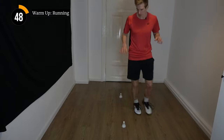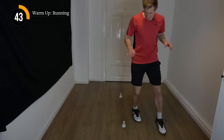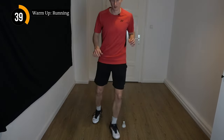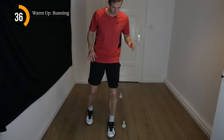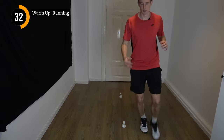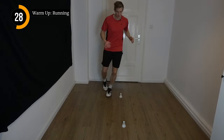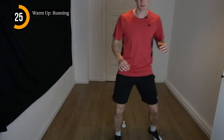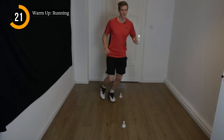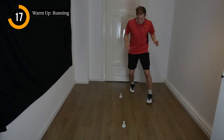Try to work very light-footed on the front foot. Be as quiet as possible with your steps. Now we're going to change the direction — we go the other way around, always facing the front, never turning around. Small easy steps. Going to speed up a little bit.